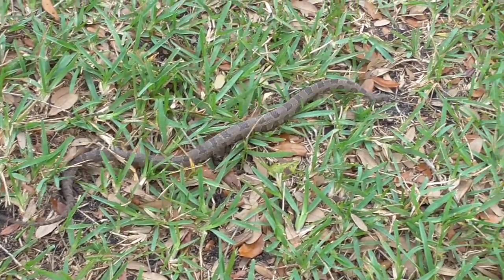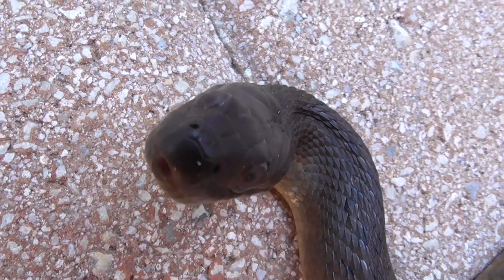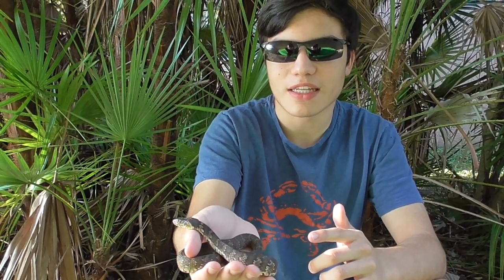Usually when I find water snakes it'll either be the brown or the green. However, I don't see these guys too often, but what I like about them is that they tend to have a calm demeanor. Like if this were a green water snake or a brown water snake it would be snapping and striking, but see — he's sitting in my hand very calm.